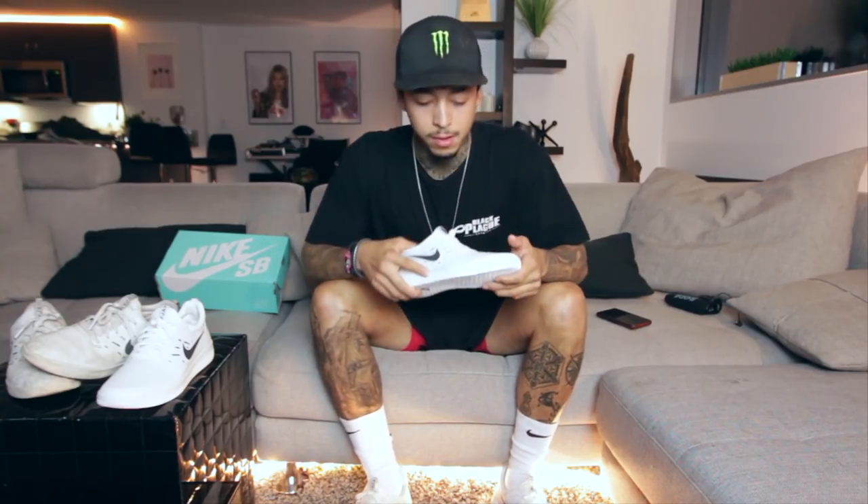It was really cool because the last two shoes I had with DC, I wasn't that involved in it and I actually really liked the way they came out, but it was cool to be able to design a shoe that was everything that I wanted.